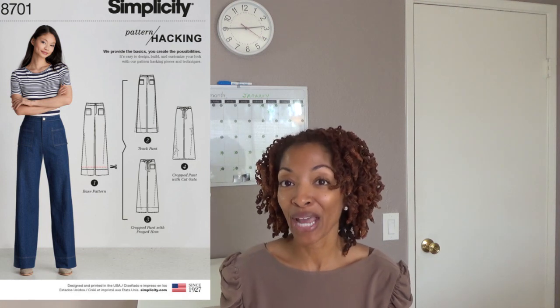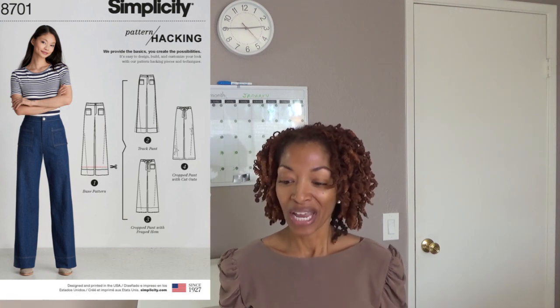The first one is Simplicity 8701. This is a pants hacking pattern, and this pattern is the only one out of all of these that I had to make the most adjustments to.